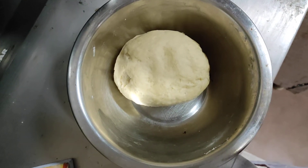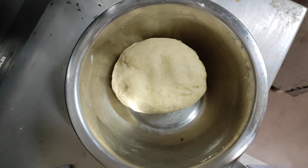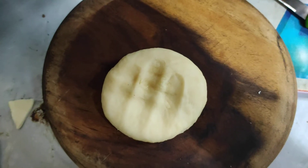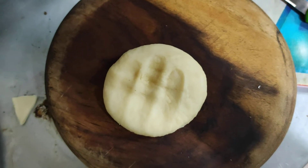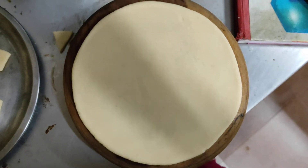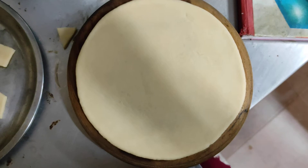Now we will leave this to rest for 2 hours at room temperature. We will then make the dough ball, flatten it, roll it into a thin sheet, and cut it into square shapes.